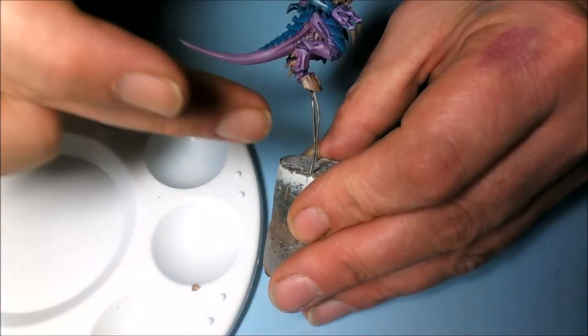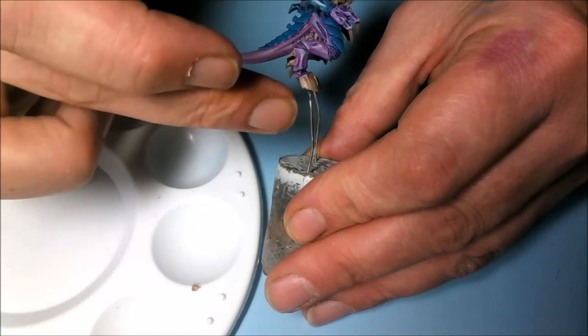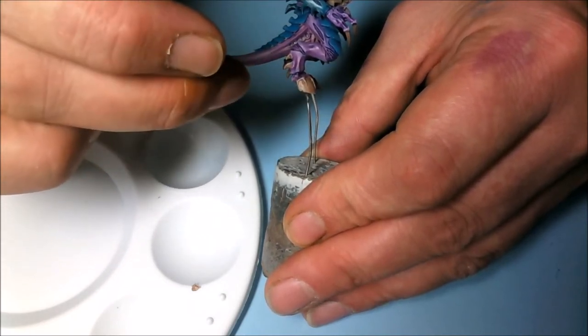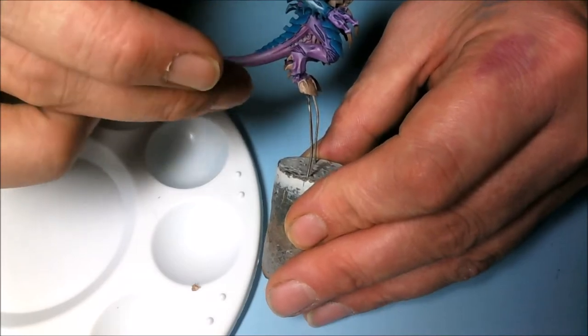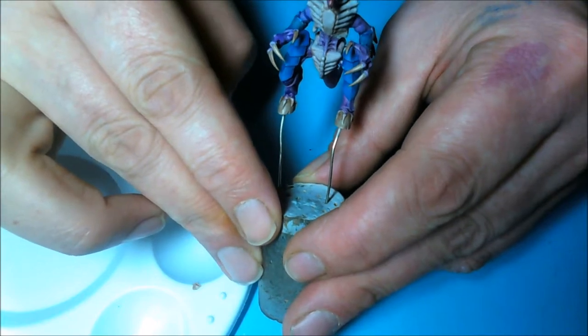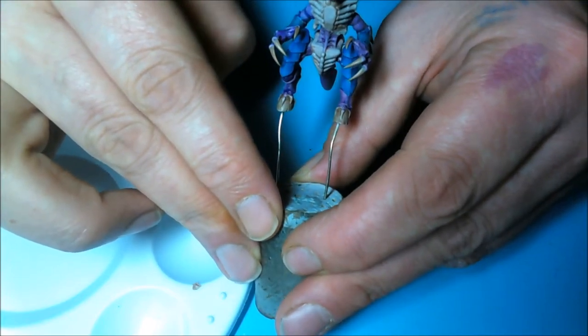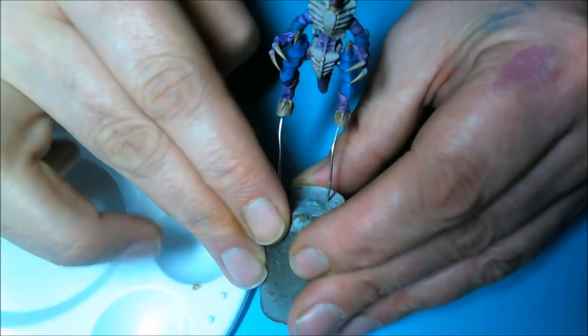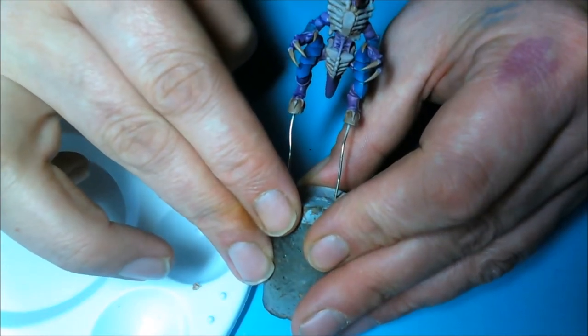For the hooves, I base coated them in Rackarth Flesh and then went over with a glaze of Kalthan Brown. I also applied that to the claws as well, because I don't want the claws to be black — I want them to be a brownish bony color. Having more than three colors on the model is going to ruin it, so that's the progress made off camera.